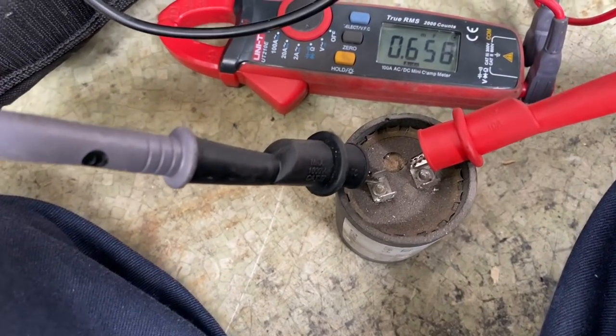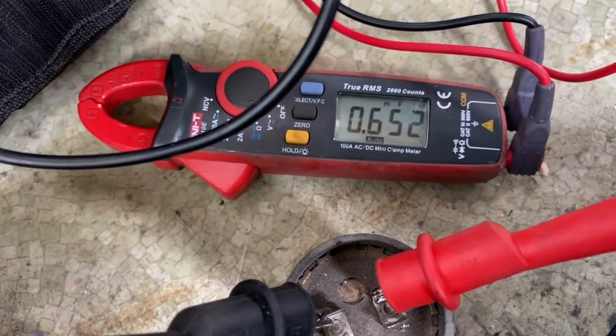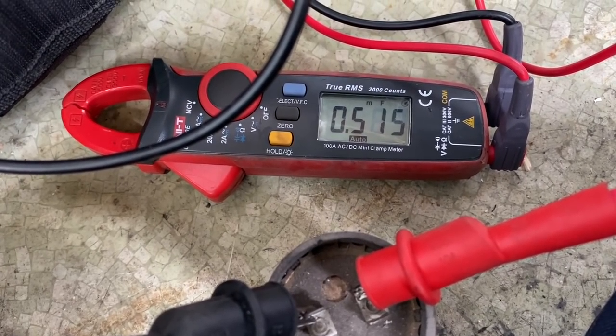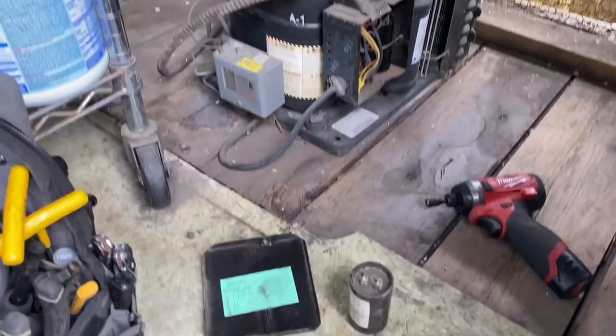Looks like we got a bad start capacitor — look at there, it's supposed to be 124 to 149. Let's see if I got one on the van. I got that little bugger changed out. Let's see if we're a hero or a zero.